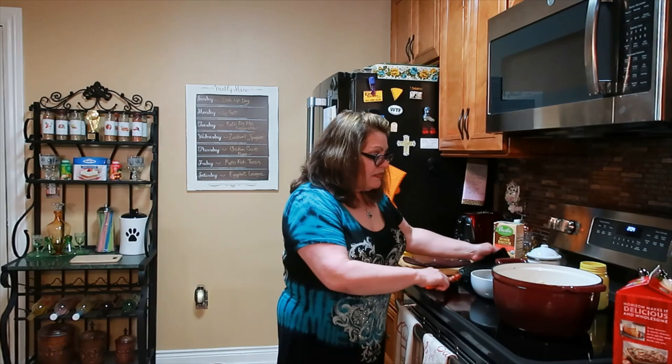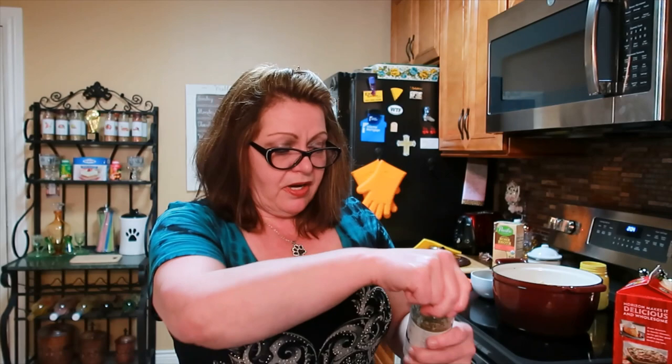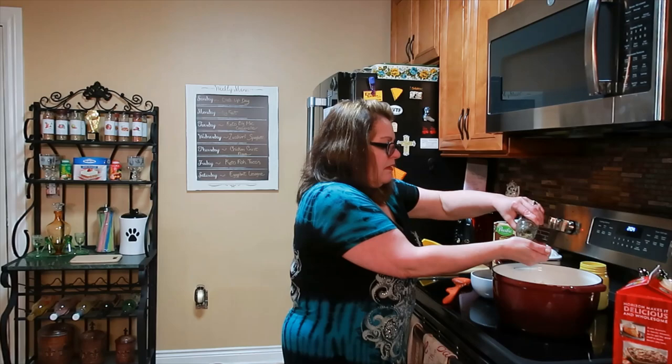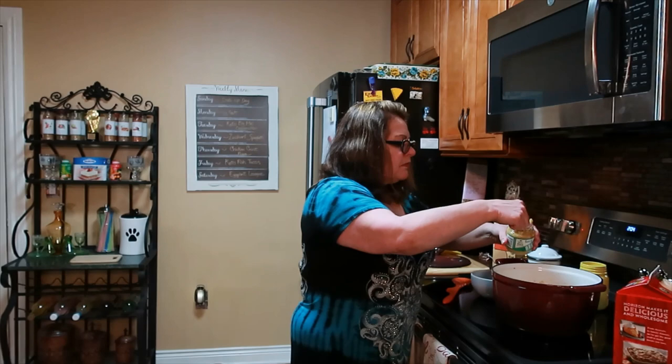We're just going to cook this down a bit. I'm going to go ahead and put in a palmful of my Herbs de Provence, and then I'm going to put in some garlic from Aldi's — about two teaspoons, or however much garlic you like.